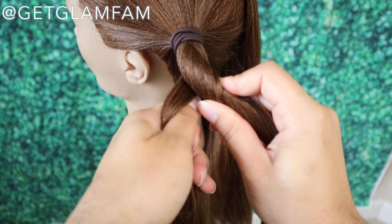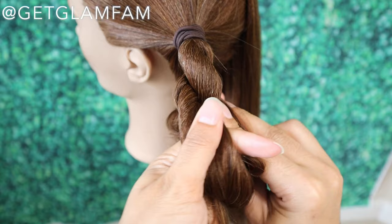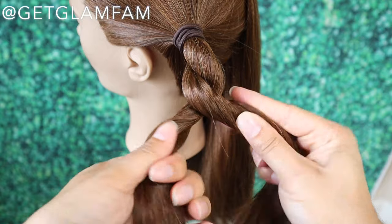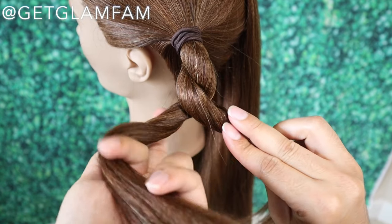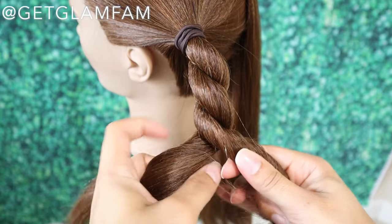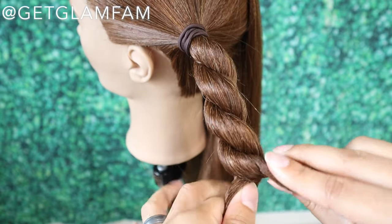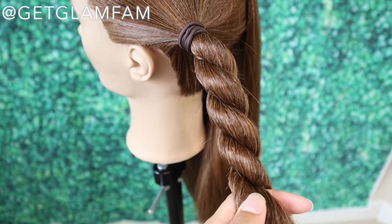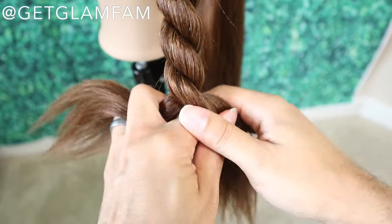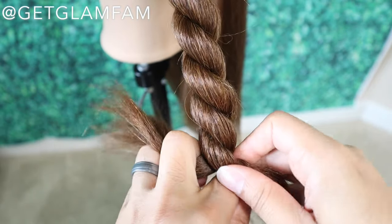From here we're twisting towards the face, taking it back and away from the face. You can also twist both strands at the same time towards the face and then cross over — whatever is easiest for you is totally fine. This is literally the steps that you're going through. So let me lower you down just a bit because it'll be a little different down at the bottom, and we're just going to continue that process twisting towards the face and then away.